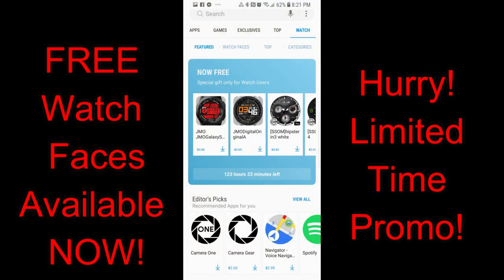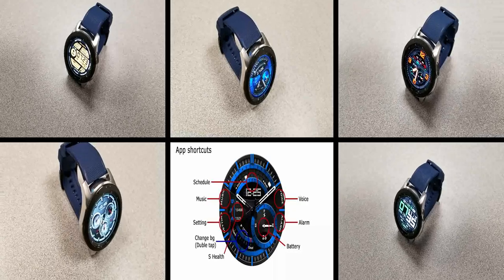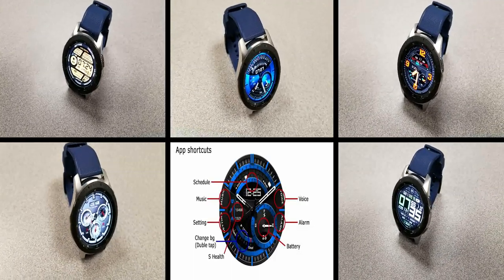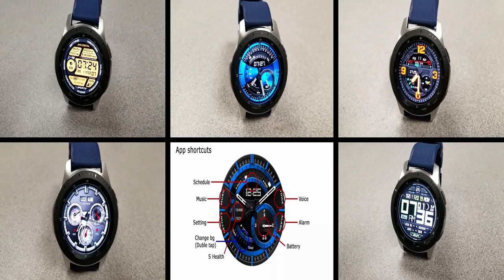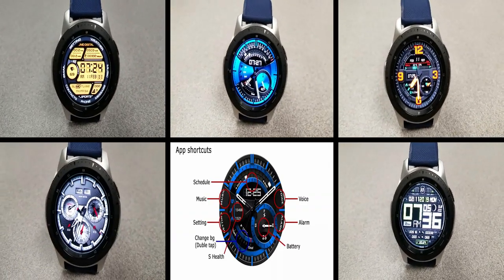That's a quick rundown of these freebies from JMO and SSOM. As mentioned, these are only available for a limited time as the promo ends this weekend. All these faces are available in the Galaxy App Store — click on the watch menu at the top right, select the feature area, scroll down and you'll see them right there. Full links are also included in the video description.